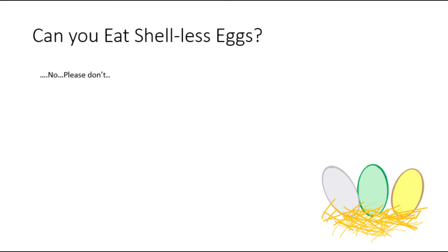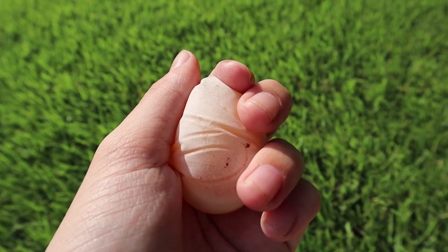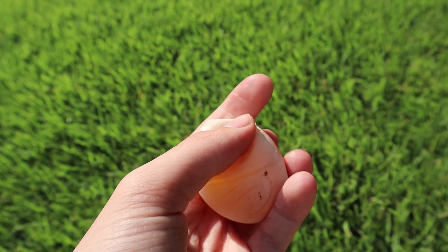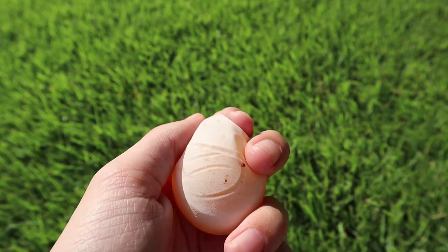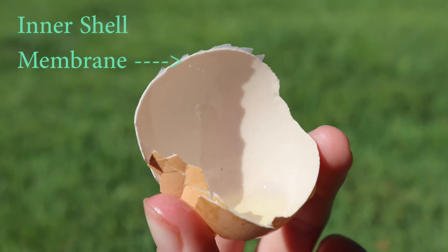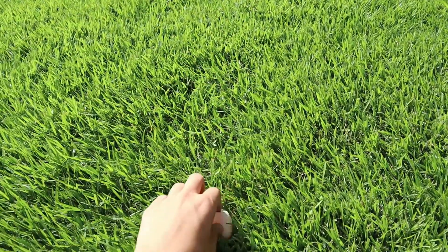So the final question: can you eat these eggs? I would not advise eating shell-less eggs. Since they don't have a shell, bacteria have a chance to creep through, as the shell is their protector from bacteria. I also wouldn't feed them to a pet like a dog or cat because the bacteria can still be in there — it's just not worth the risk. These eggs are really cool though; you can see the yolk clearly through the intact inner membrane, and it's surprising how strong shell-less eggs are with just that inner membrane and no shell.